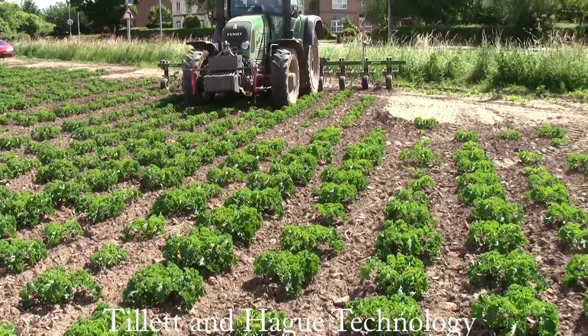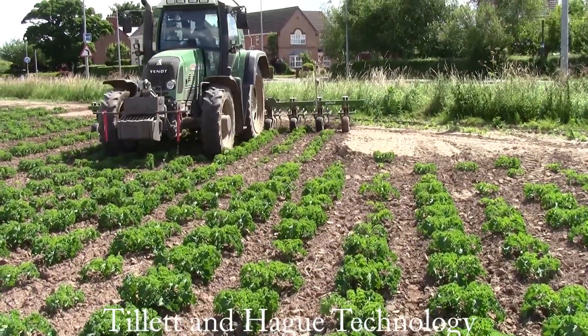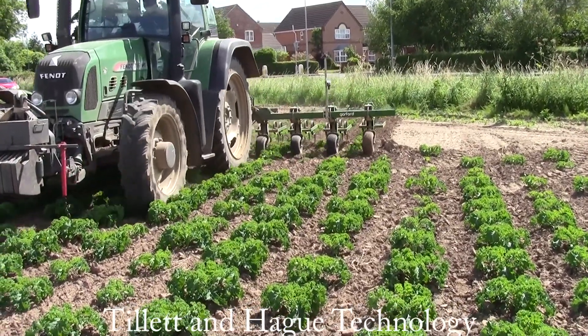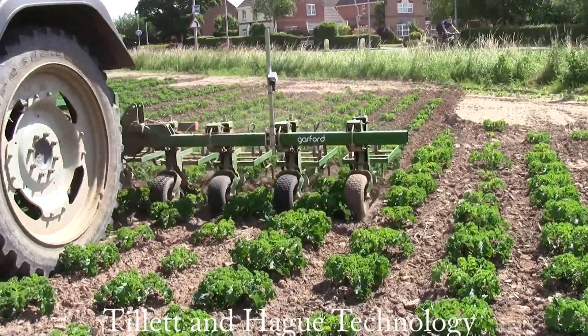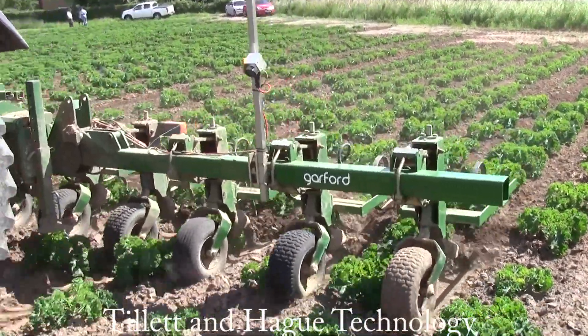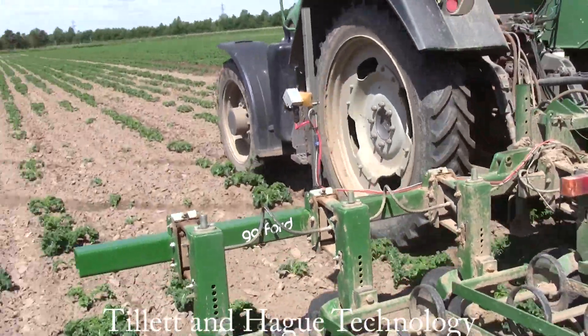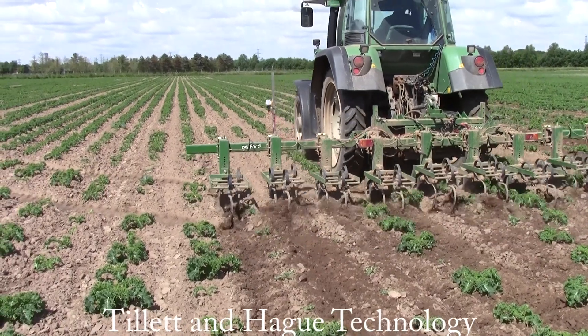So now we're all set up and ready to go. To start work lower the implement into the crop approximately aligned with the crop rows. Set off cautiously at first, but once you're confident that guidance is reliable and the fine offset is correctly adjusted you can speed up. Guidance is normally within one centimetre up to speeds of 10 kilometres per hour, though much higher speeds are possible.